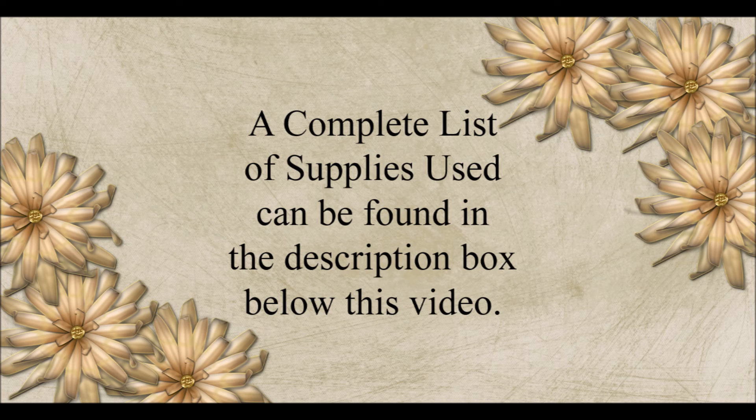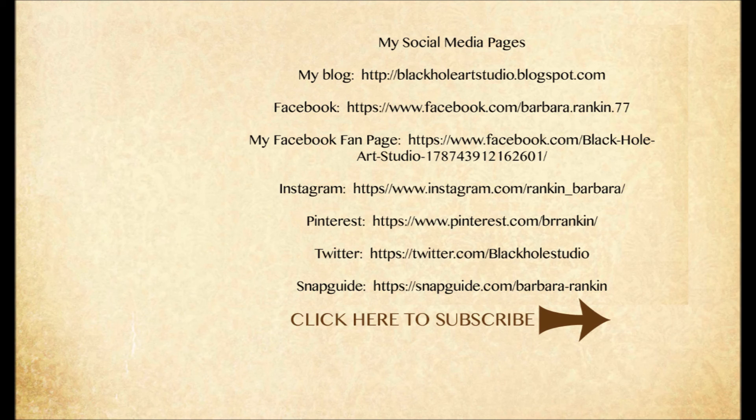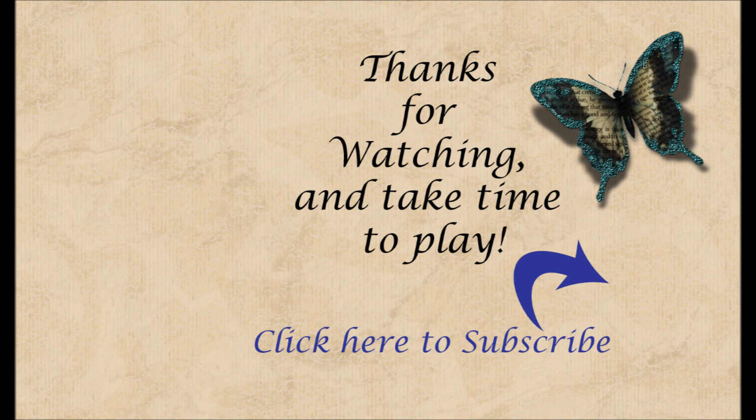For more inspiration, you can find me on these social media links. And if you enjoyed today's project video, please give me a thumbs up and I hope you will consider subscribing to my channel.